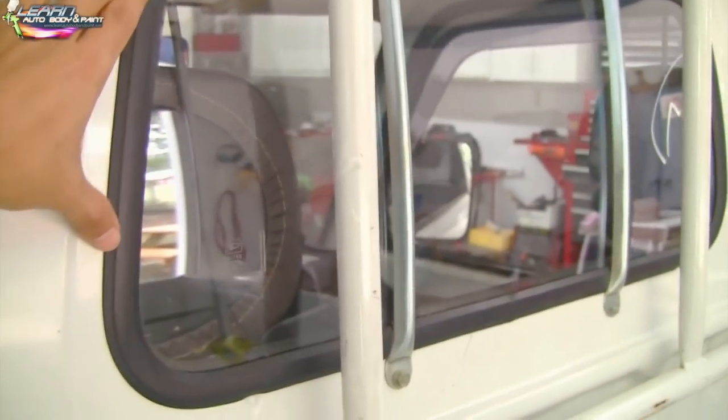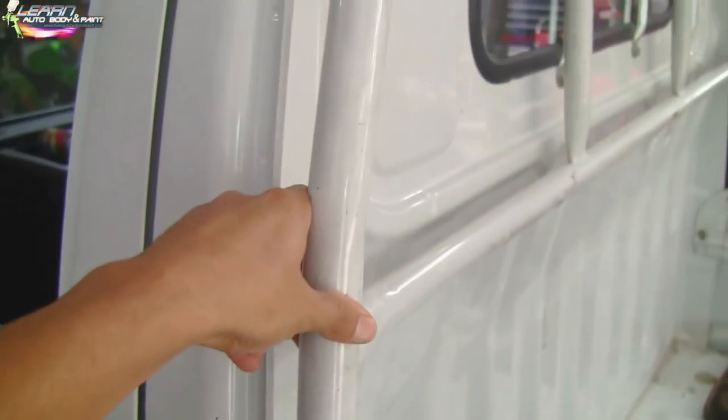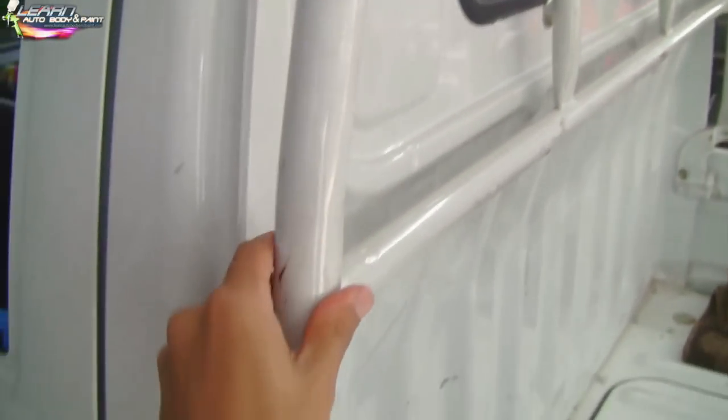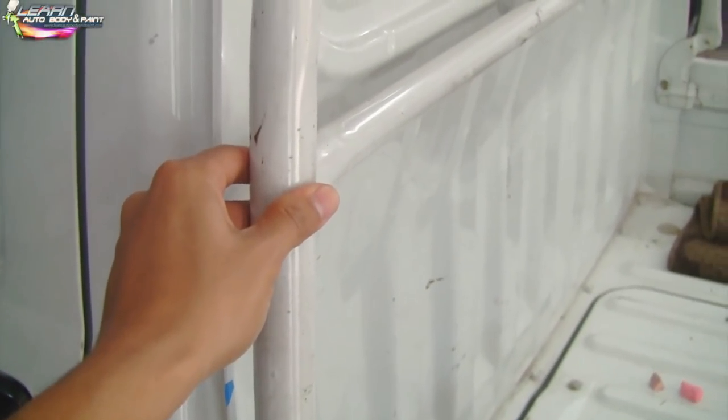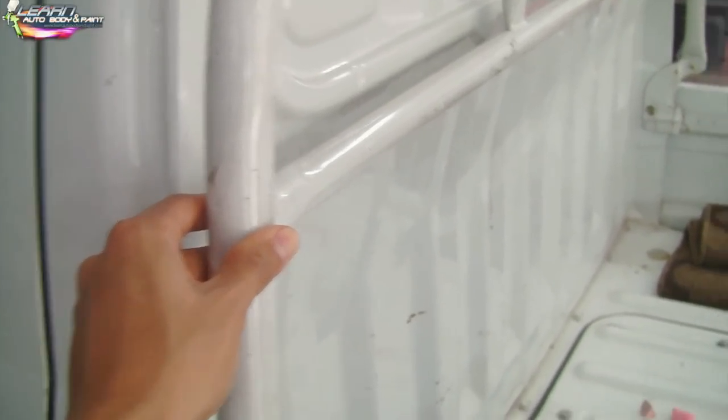We're not taking this back glass out either — we're just going to be taping it up. This bar will be black, so we're going to be painting it a nice gloss black using our Mini X16 Mini Spray Gun, because this is a small tubular piece, which would be easier to paint with a small spray gun. We're going to take it off the truck, sand it down, and paint it — it has some scuff marks in it, but not too bad.